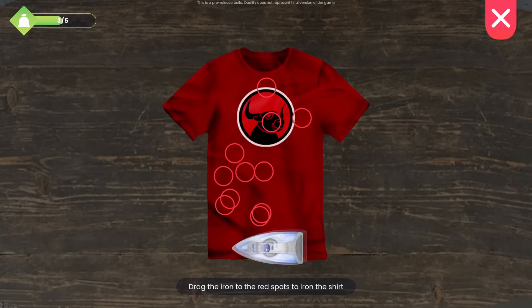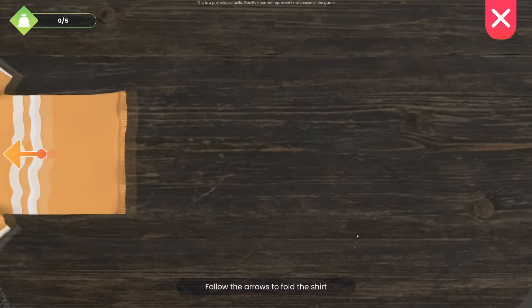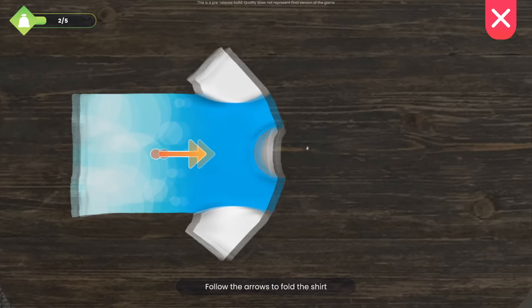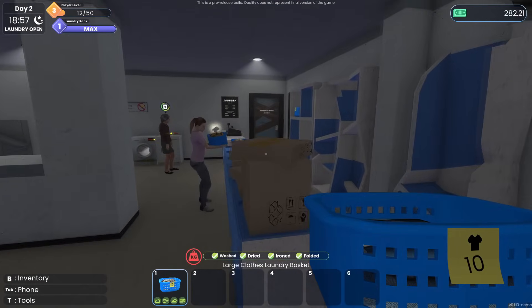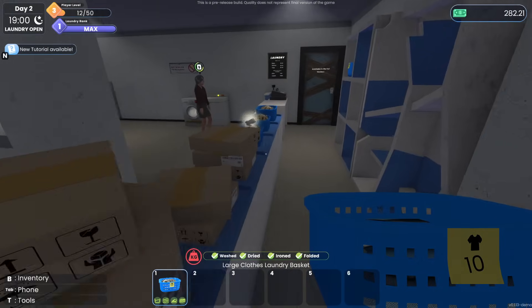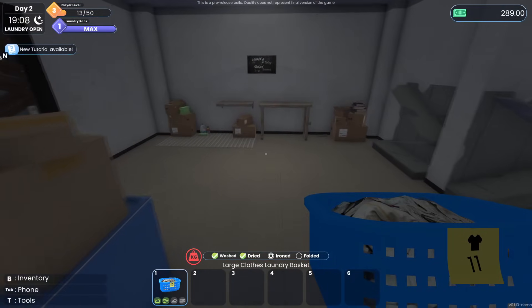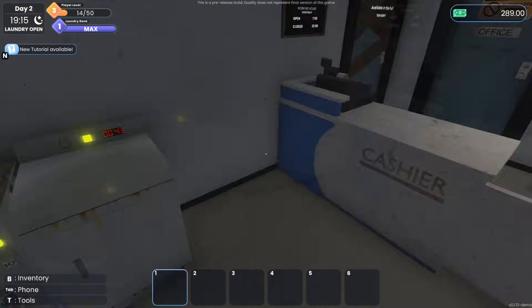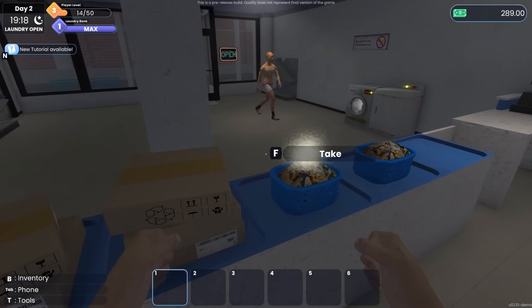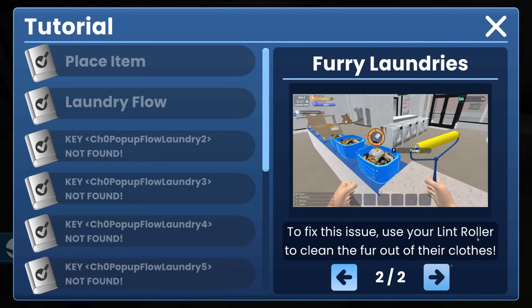Oh no — another big load! I wonder about the missing child — they seem very creepy. What are they going to do? Vandalize? Hurt us? Just hang out outside and be weird? I think they might be asking for something. Number nine — enjoy! This is eleven. New tutorial — furry laundries! 'Some of your customers are animal lovers and their clothes might have a lot of fur on them. To fix this, use your lint roller.'